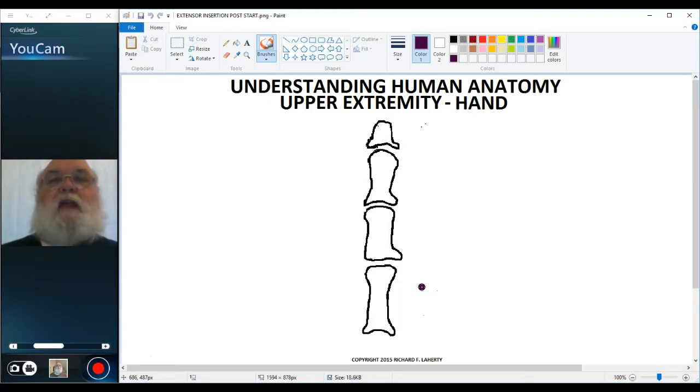We have extensors in the posterior compartment of the forearm that come down into the hand to insert. We have extensor digitorum. We also have for the second digit the extensor indicus and for the fifth digit extensor digiti minimi. All of those are long extensors, and extensor digitorum has four tendons, one for each digit two through five.